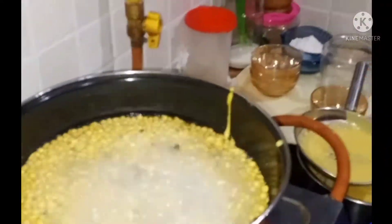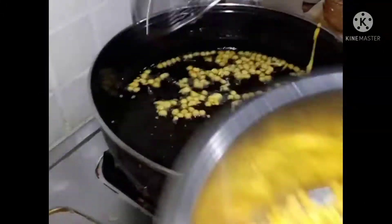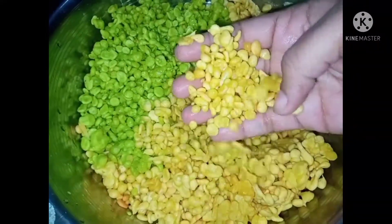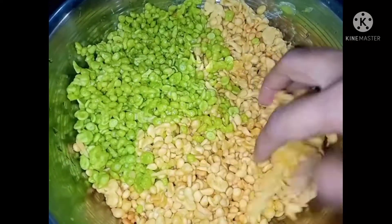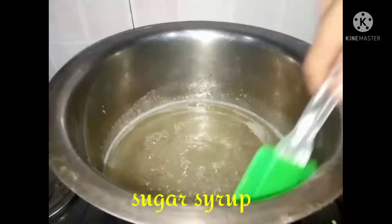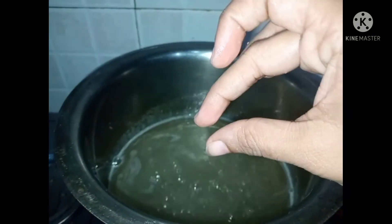It can be cut in the plastic and it will be used as a steel. I am going to clean and I will wash the oil. I will wash it thoroughly. Now we have to add sugar syrup in this way.